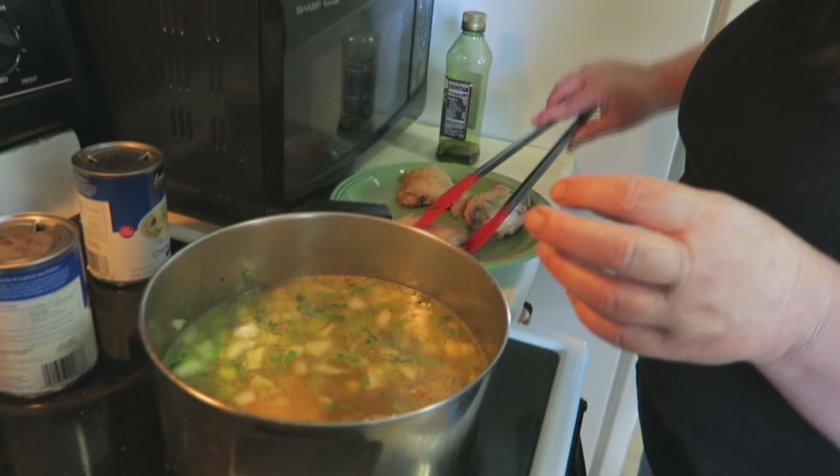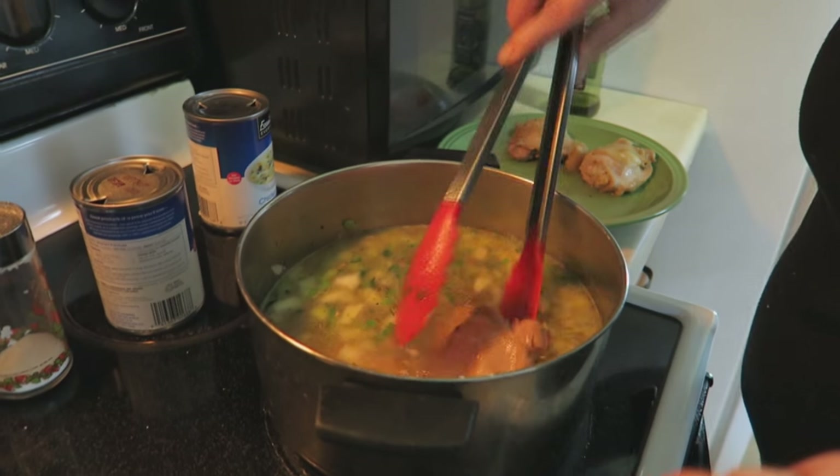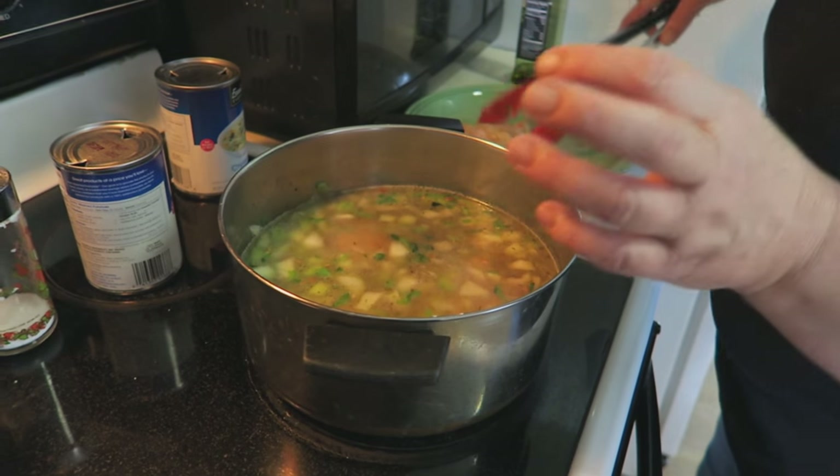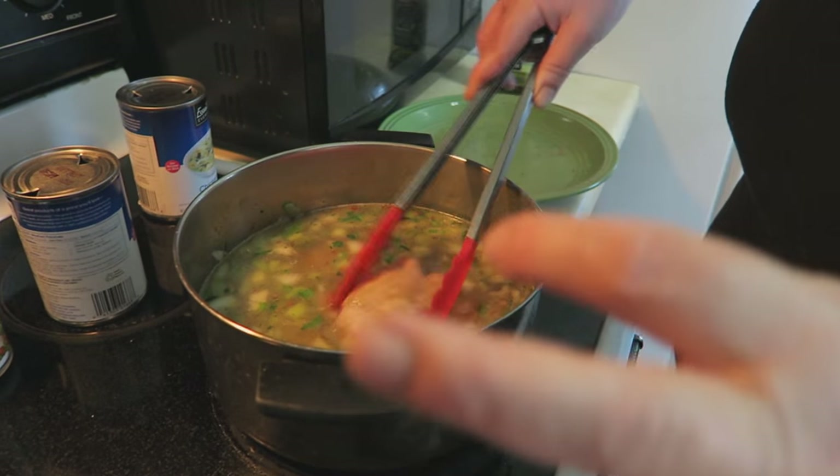Then we are going to bring this to a boil, cover it, and let it cook for about 45 minutes or until the chicken is completely fork-tender and done.